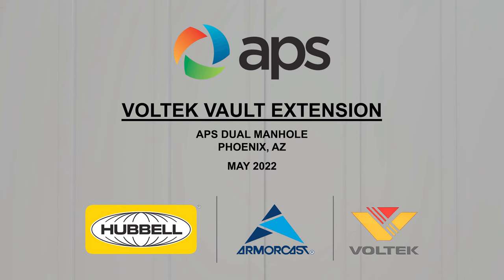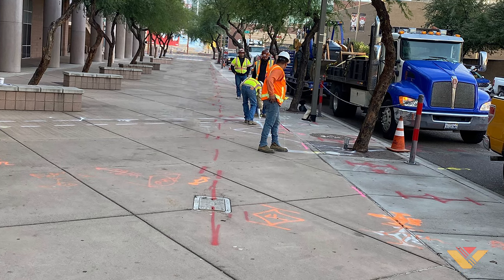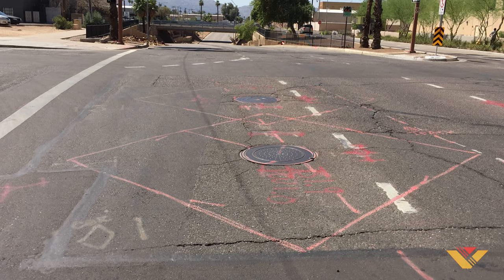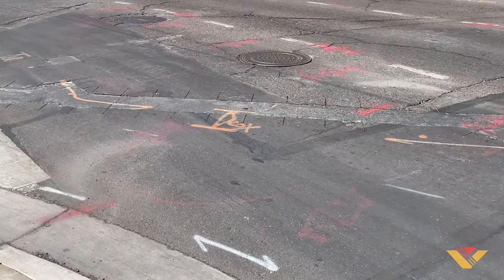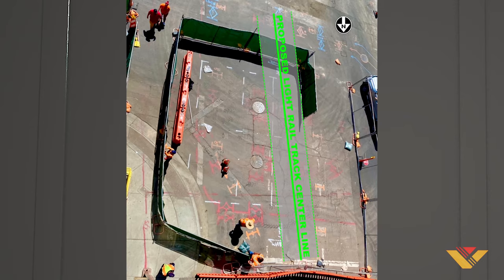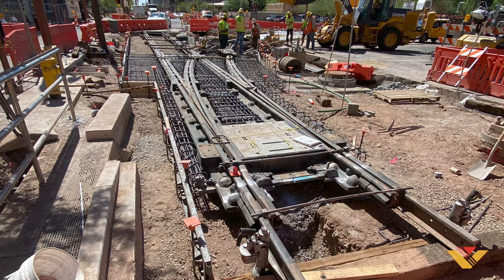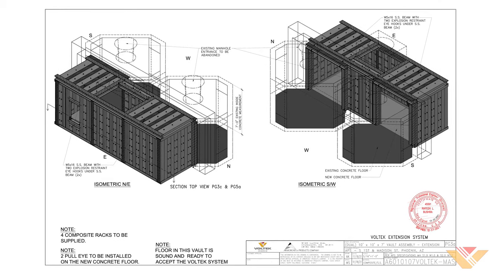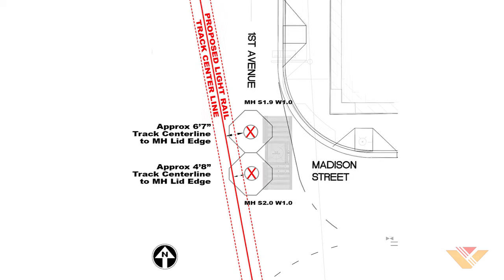With Valley Metro's plans to extend their light rail track around the downtown Phoenix area, various utilities are finding potential conflict between the proposed new track lines and their existing facilities. Arizona Public Service have a particular intersection with two octagon-shaped electrical vaults side by side with connecting windows. With both manhole lids falling within the area where the proposed light rail track foundation will be set, APS chose to utilize Vault-Tec's panelized modular approach to underground vault expansion as a means of shifting the opening away from conflict.